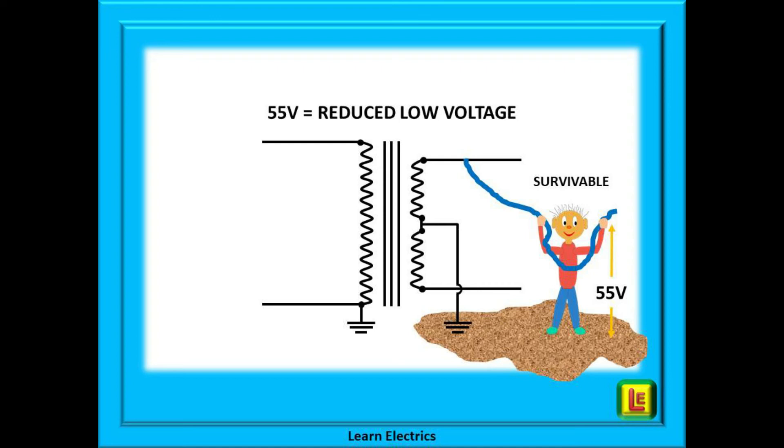If you want to learn more about the different voltage bands, Learn Electrics has published a video about extra low voltage on our YouTube channel.